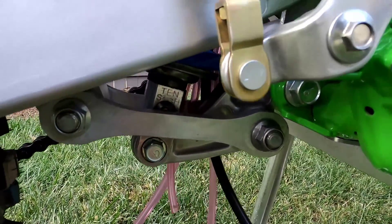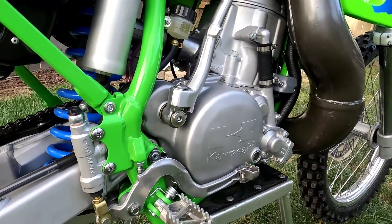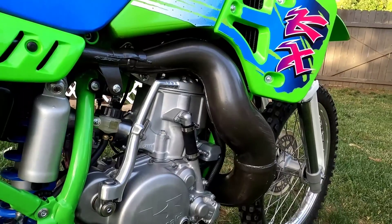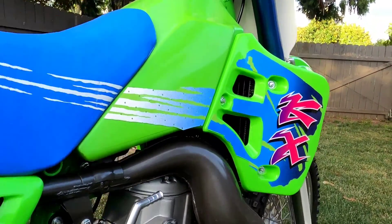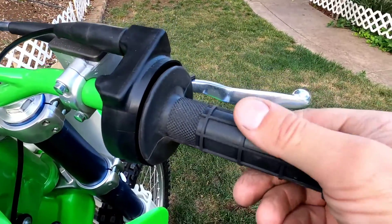All the linkage bearings, swing arm bearings, headset bearings, and all the bearings in the engine were replaced. New foot pegs and springs, and the shock and forks were rebuilt with the proper springs for my weight. I do plan to ride the bike. I went with the OEM grips.